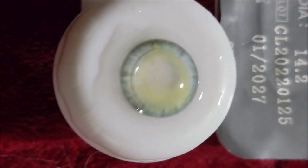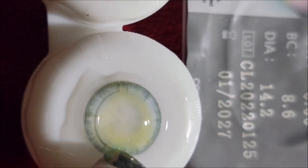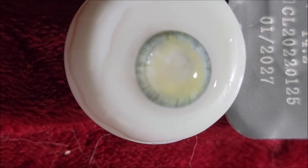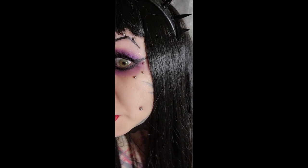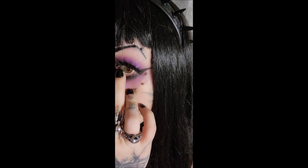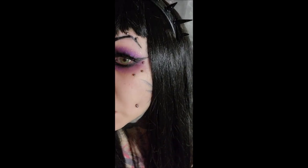Moving on to the next pair of the Ultra Moist collection. This is the second pair and it's also called Santa Cruz — these are just a beautiful, highly realistic natural green. I'll get closer. I guess I have pretty small irises because the lenses overlap my iris a bit, but look at how realistic that looks.